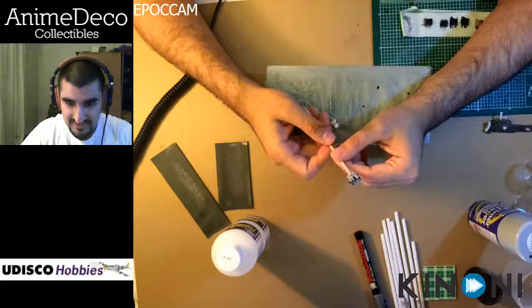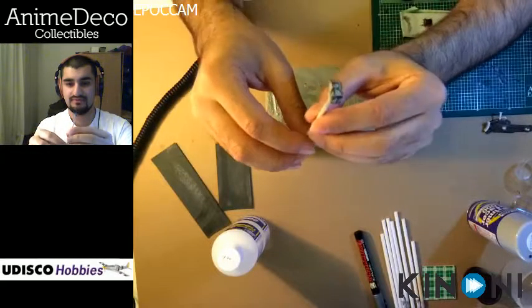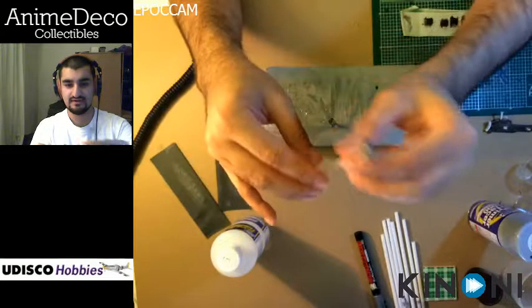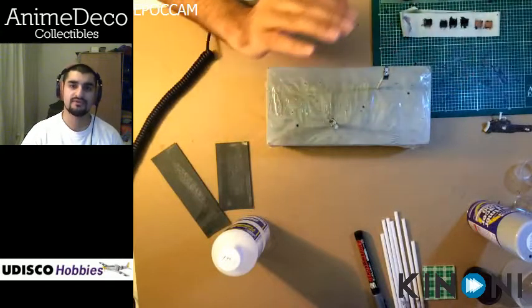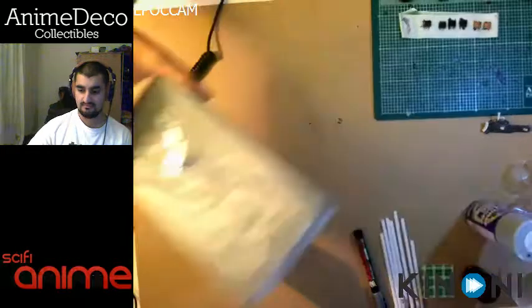As you can see, this one came out a little nicer. You can actually tell that the part is a 3D part. The angles, the edges, and all these little grooves are coming out quite well. You can't really see all those when it's primed in one uniform color like the gray — it doesn't quite have the same impact.